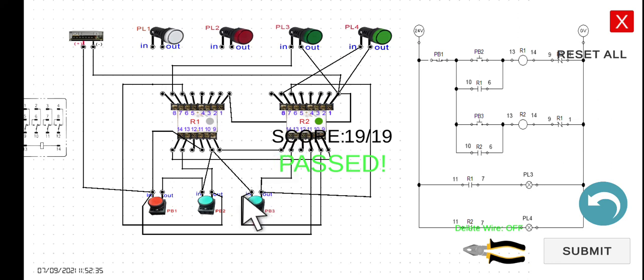We can only turn on R2 after pressing PB1 to stop R1. Everything is working correctly. In the next lecture, we will be doing the motor control circuit — see you then.